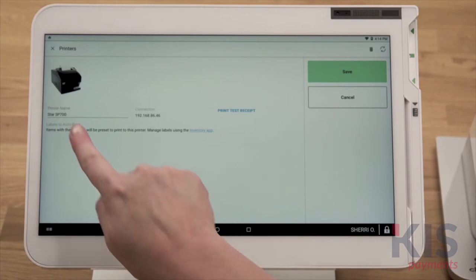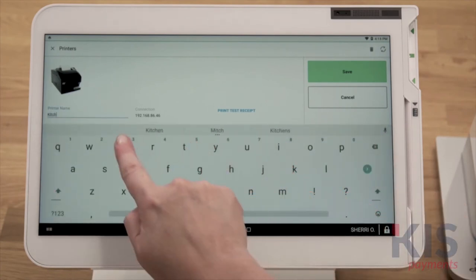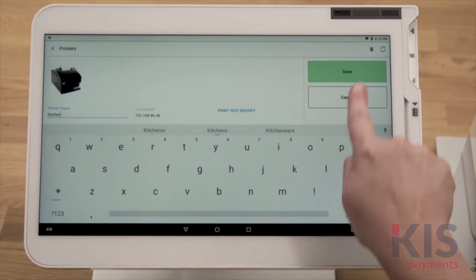To edit the name of a printer, in the Printers app, tap Edit. Enter the new name, then tap Save.